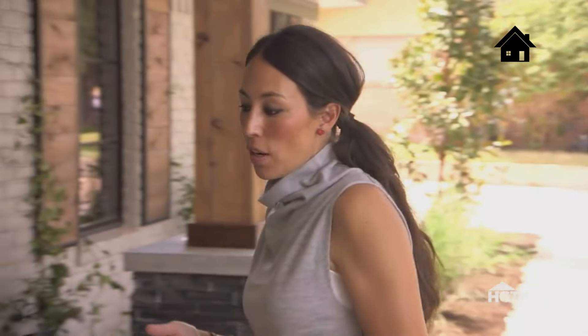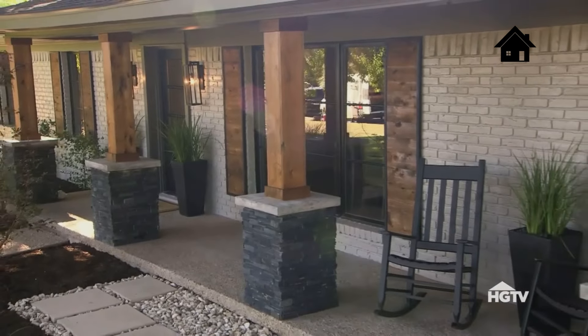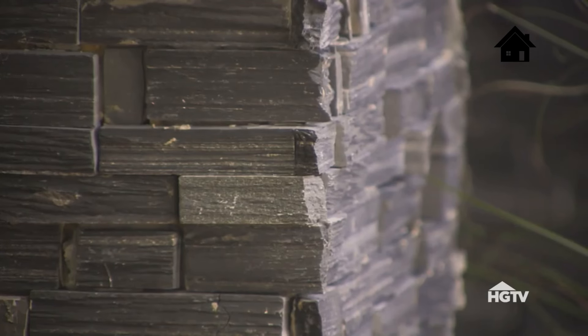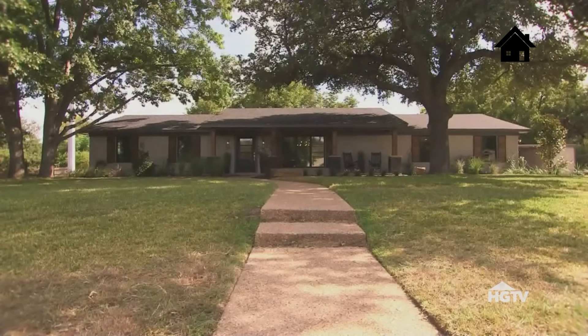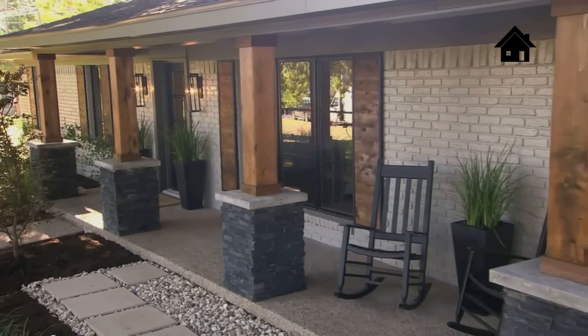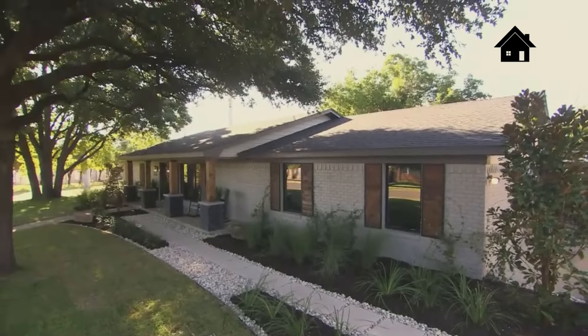One of my favorite things we did on this porch was really draw it out. I really wanted to beef up these columns, so we added a rock skirt, this great concrete ledge, and then these really pretty cedar posts. The key is that your eye goes to the center of the house, which is the porch. I think all these elements really brought this home alive and added a substantial amount of curb appeal — this house is really set apart now.